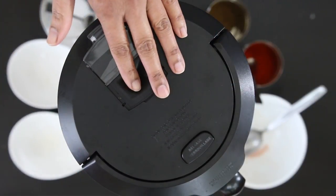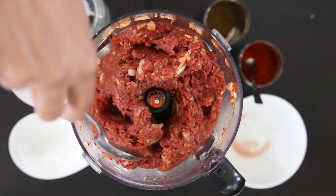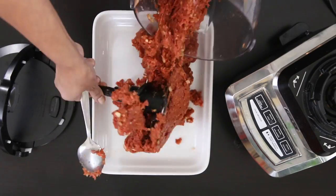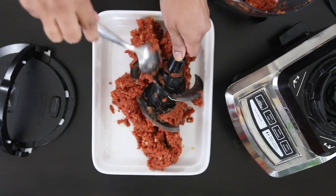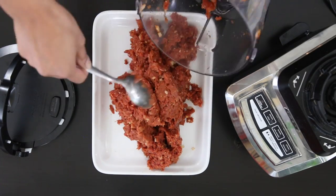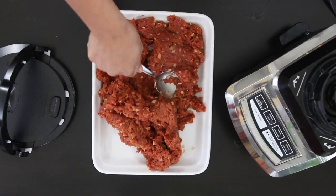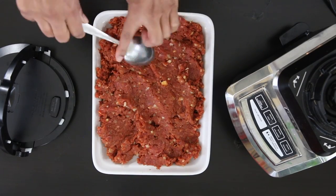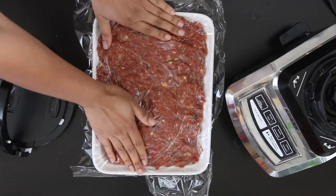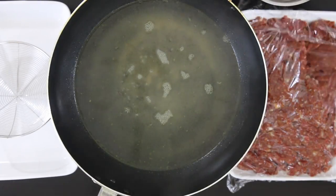Now it's time for my food processor to work its magic. I'll give it a quick scrape down and another whiz, then scrape all of the mixture onto a plate or platter. I'm going to stick this in my fridge for a few hours if I have time, or about half an hour in the freezer. The blades from the food processor release heat and the fat starts to make the meatball mixture soft and gummy, so ideally you want to work with it when it's nice and chilled. I'll cover this with some cling film and allow it to chill.